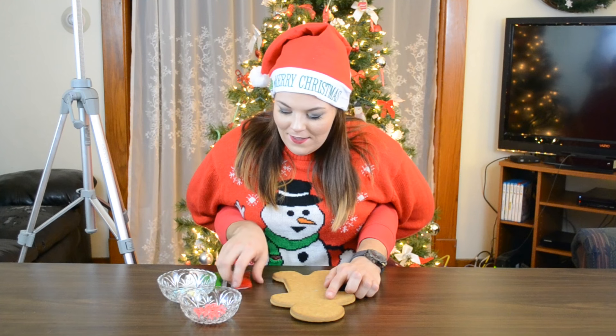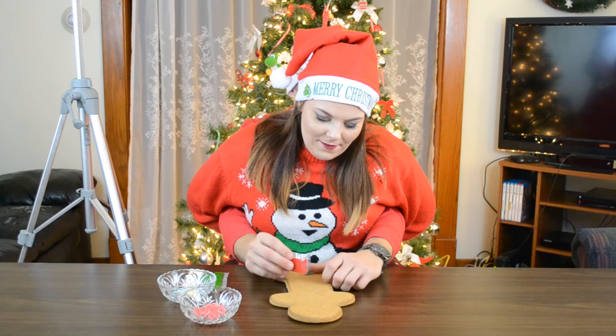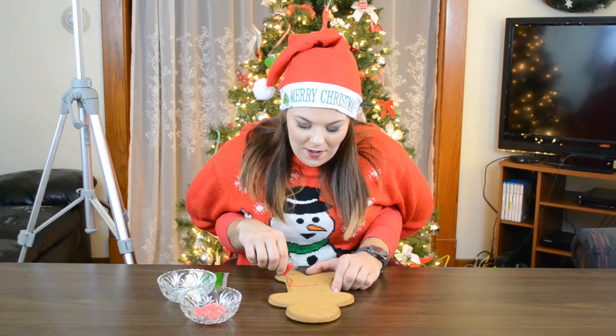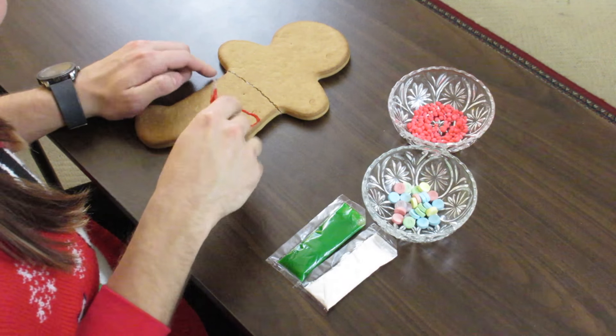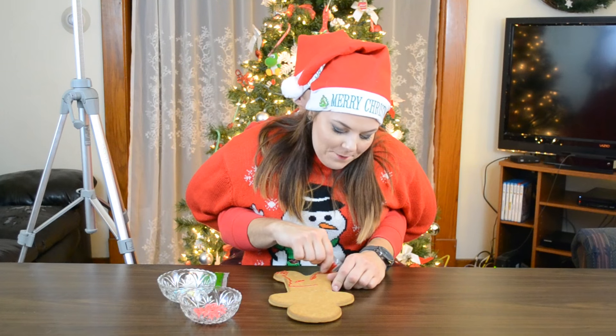I'm going to decorate first because Erin decided not to do it first. By the way, don't mind the tripod and frame — it bothers me but we're on a very low budget and this is small YouTube. I'm going to pick up the red icing and give him some pants — yes, down — and I'm going to give him red shoes too.